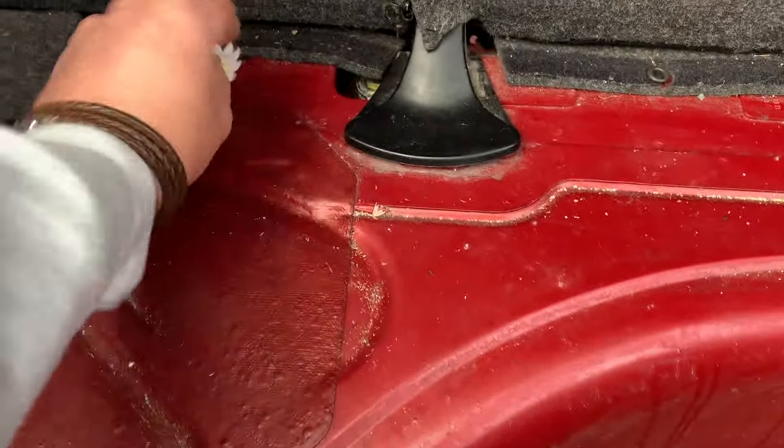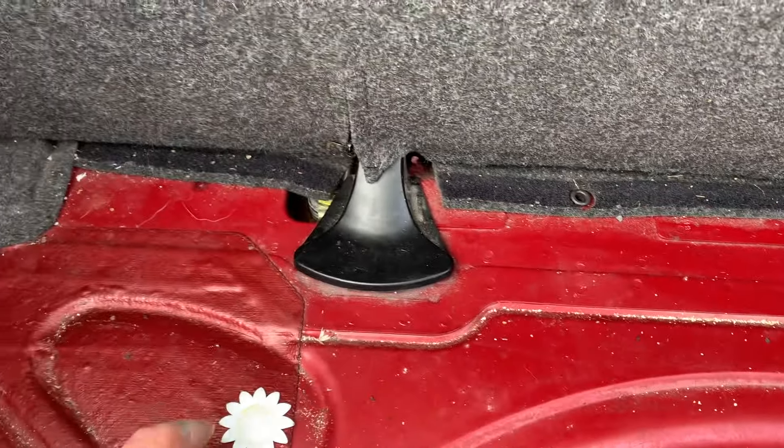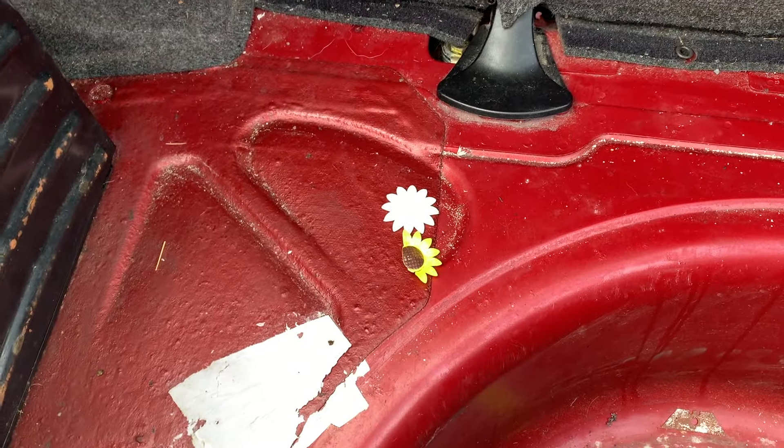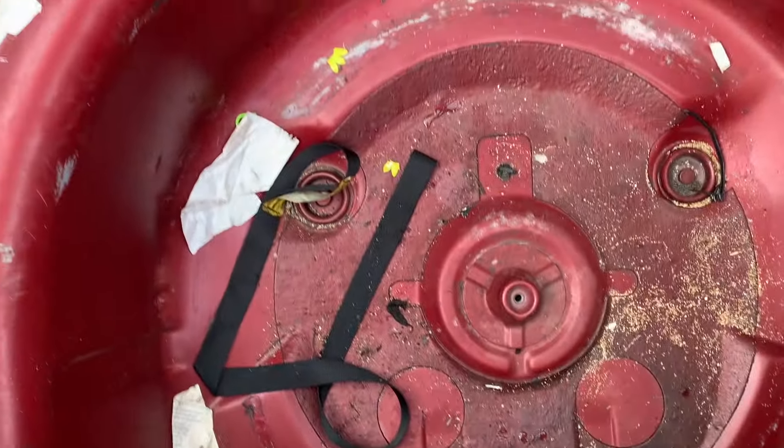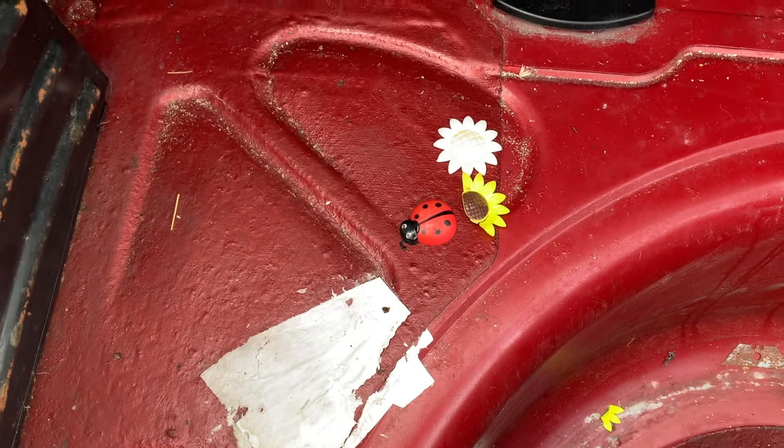Oh look, I've got a little beetle flower — brilliant, that's perfect, a bit poorly. But there's another little bit as well. And look at this — down at the bottom here I've got a little ladybird as well. Brilliant, that's all complete then.